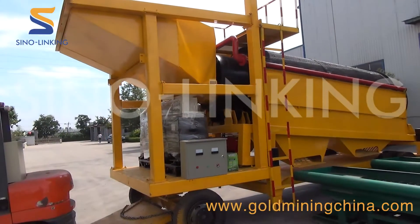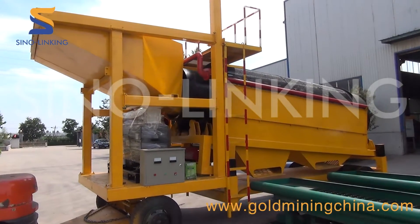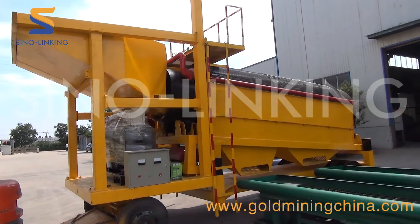Hi, this is Alex from SinoLinking. Today we are going to introduce our newly built SLK MGT50 gold wash plant.